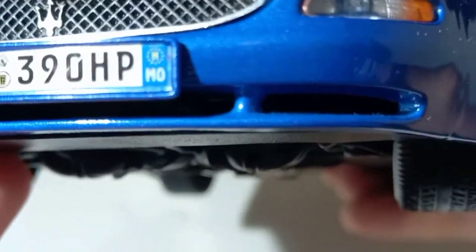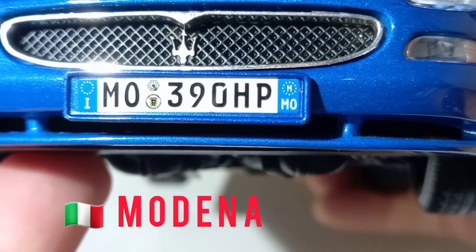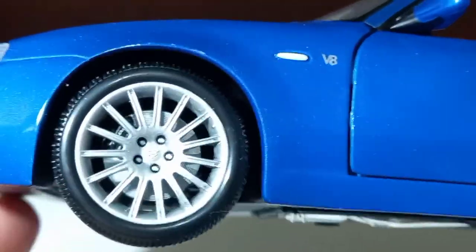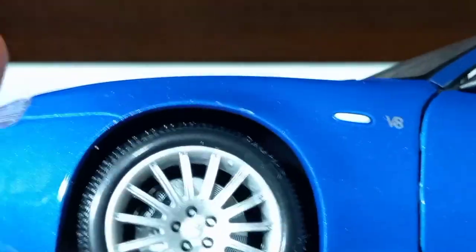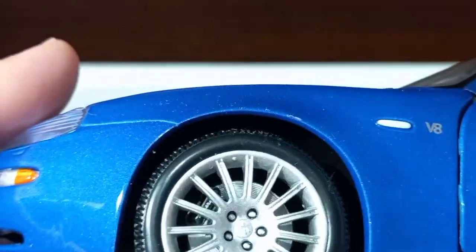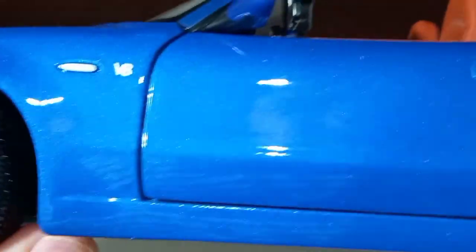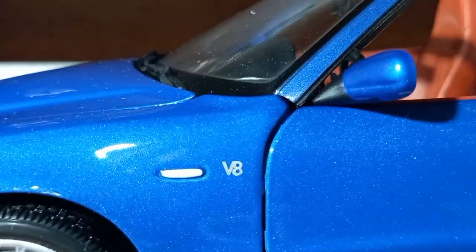I also see the 'i' and the European Union sign on the license plate. The wheels are very nice. The disc brakes are fixed — they don't turn with the wheel. You have a suspension system. The wheels turn nicely and the steering wheel turns along with the wheels. You also have the V8 badge and the side turn signal.